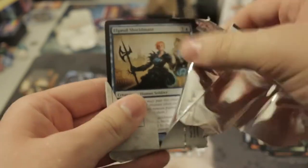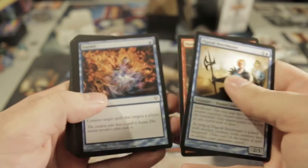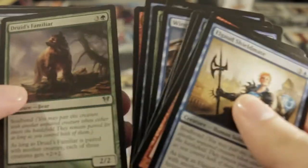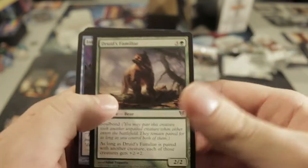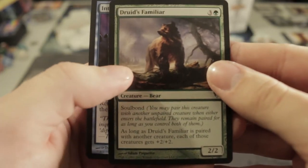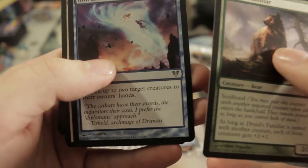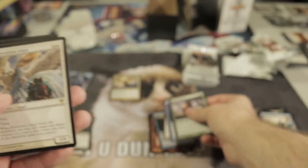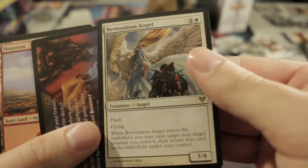Okay, let's open this next booster properly in front of the camera. I don't remember this being a really big set. On commons we got a Druid's Familiar, Into the Void, Archangel, and a Restoration Angel. Decent, I think.